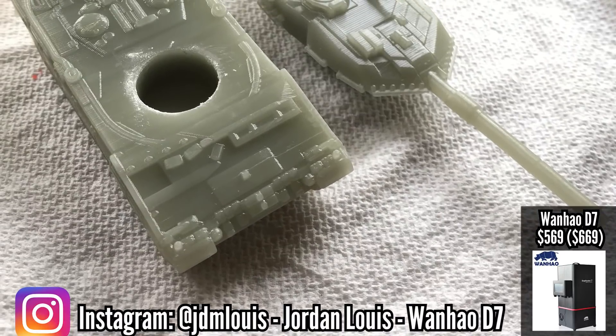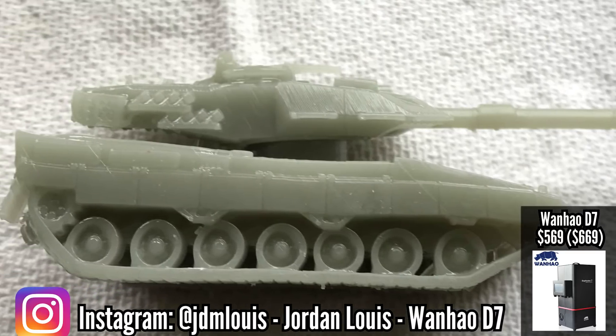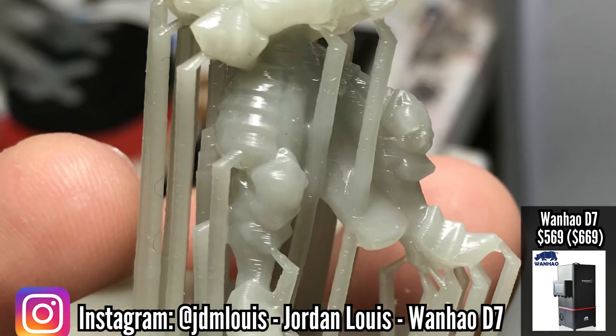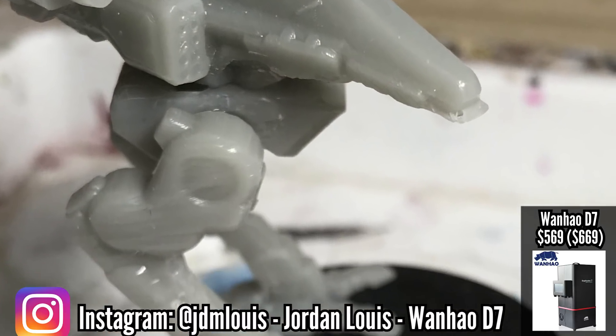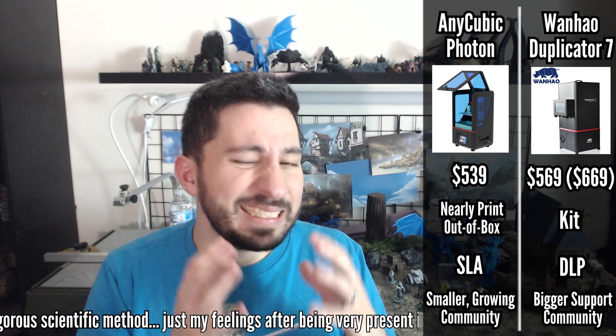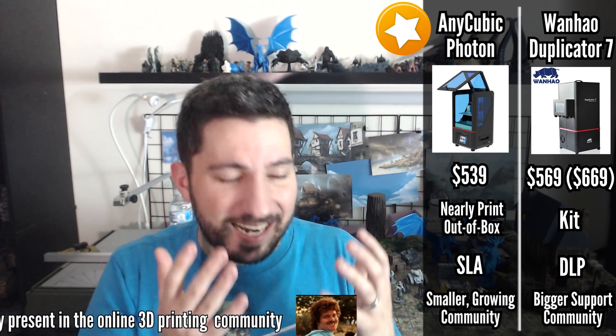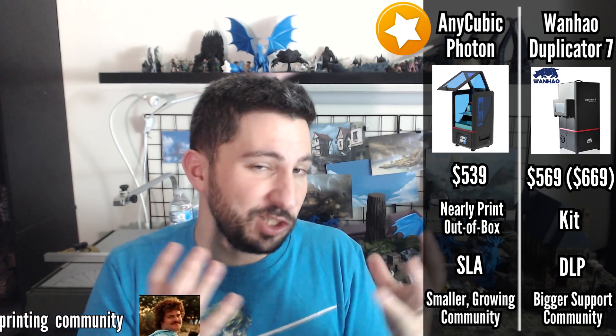As far as the community goes, the D7 definitely has a bigger user community, which doesn't surprise me because it's a kit and kit printers generally bring people together. The Photon is a newer printer but has a very big growing community. In our online printing community on Reddit and Facebook, it seems like the Photon is the overwhelming winner right now — so many people buy it, love it, and have a great experience. If you're set on a resin printer, this seems to be the community's consensus darling. The D7 is still good but is probably better for people who want that kit experience and want the different tech.